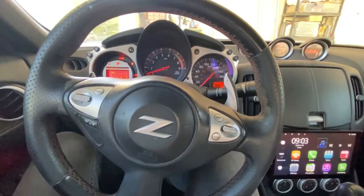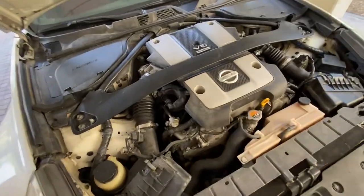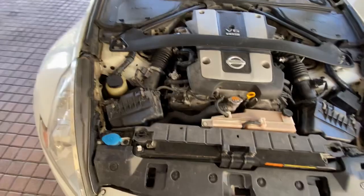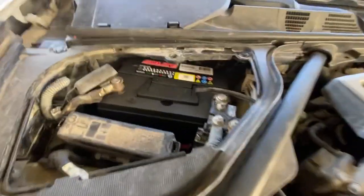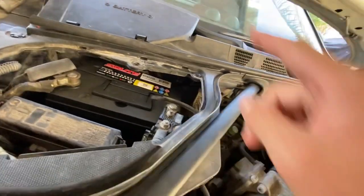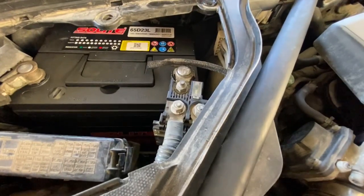We're going to open the bonnet. Here we have our six-cylinder 3.7-liter — I believe it's a VQ37 engine code. While the car is running we'll put across an external voltmeter just to ensure that the reading inside the car is actually correct, and then follow the wiring all the way down to the alternator.